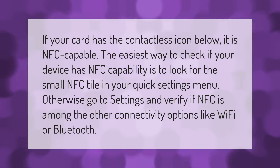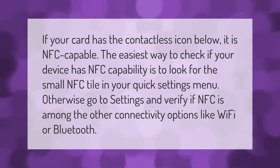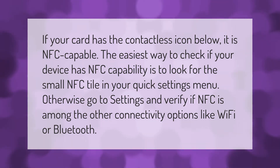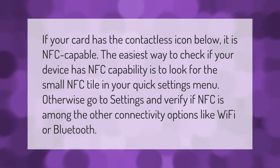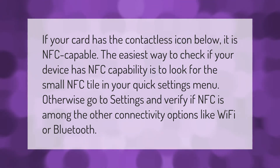If your card has the contactless icon, it is NFC capable. The easiest way to check if your device has NFC capability is to look for the small NFC tile in your quick settings menu. Otherwise, go to Settings and verify if NFC is among the other connectivity options like Wi-Fi or Bluetooth.